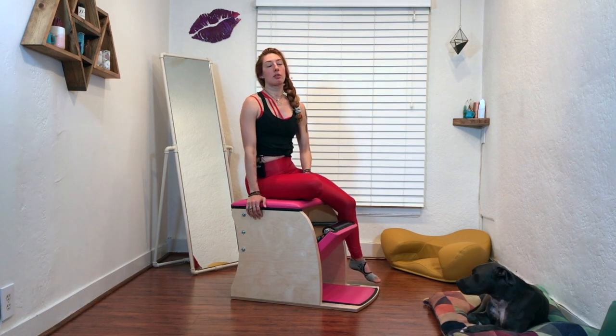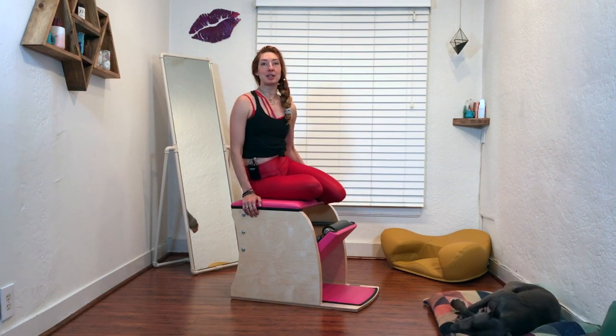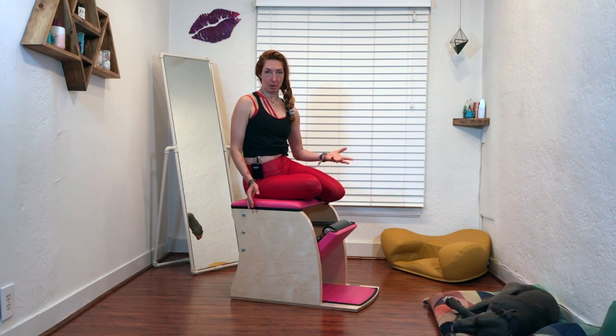Do three sets of three to five presses into the pedal, and then give it a try on your actual reformer or ladder barrel, or hit your mat and do your spine stretch forward. See if you can find that even length in your spine. Remember, a round shape in Pilates is the longest round shape you can make, and everything we do on all the different pieces of equipment is just to help enhance our mat and our reformer practice.